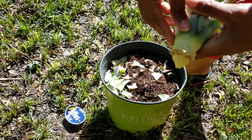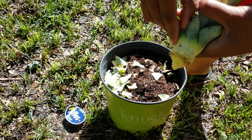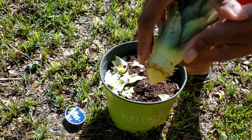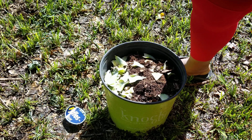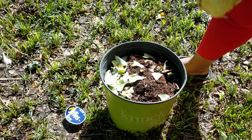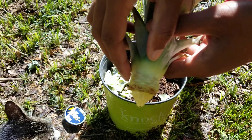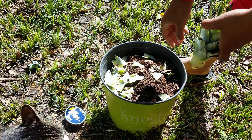Alright, so pretty much I like to rip leaves off until I have about half an inch of exposed stem right here. Once you have that half inch of stem exposed, you're ready to plant.